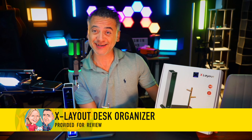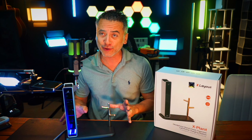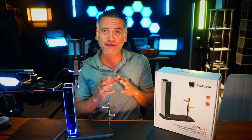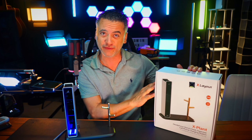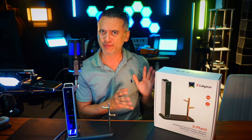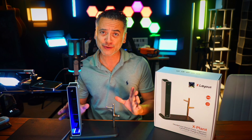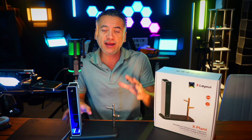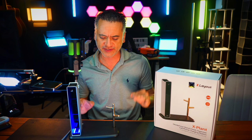Xlayout sent their Xplant desk organizer for our review and I'm super excited because it looks incredible. I didn't do the whole unboxing on video but I should have, because the unboxing experience is really, really nice — beautiful packaging, incredible gift by the way. This is it, and it is so cool, such a nice piece to have on a desk to kind of clean up that surface.